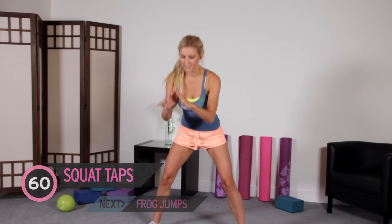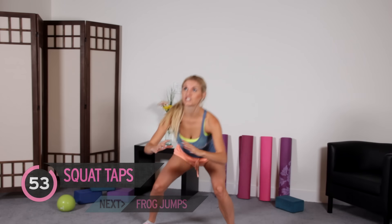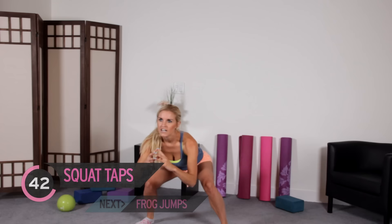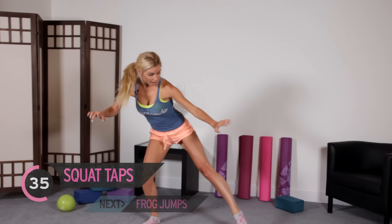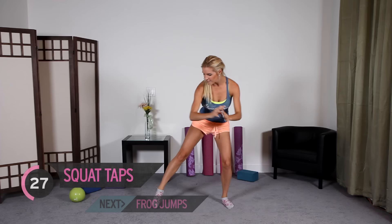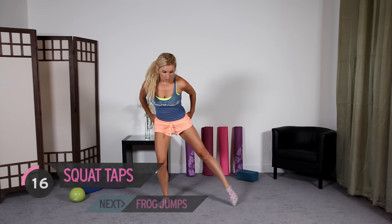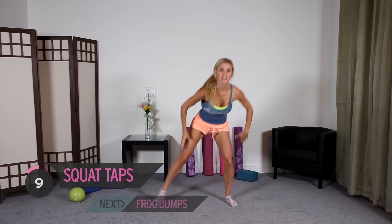We've got a squat and tap. Just pushing your booty down as if you're going to be sitting into that chair. Lift up and tap out to the side. Watch those knees again — we're going to protect our knees, we don't want any injuries. This is a minute. We're going to be burning so many calories. Squat down, touch to the side. This is great for your booty and you're going to feel it in those quads. Keep inhaling and exhaling — we're going to make sure we're getting the oxygen to our muscles so we can keep going.